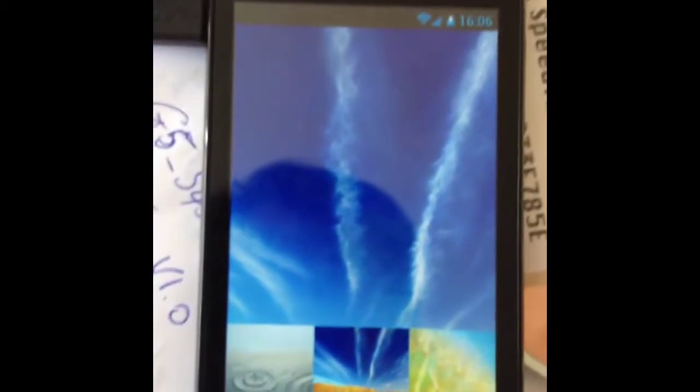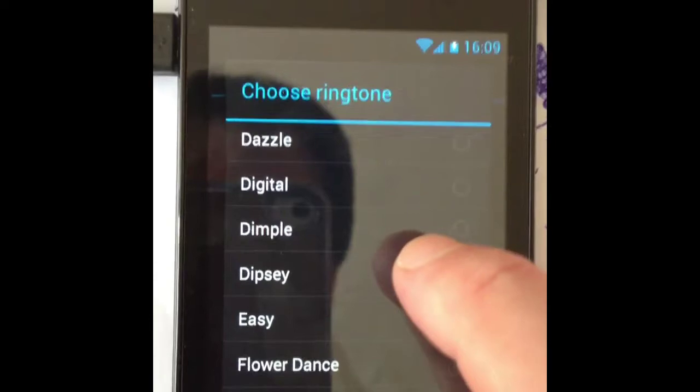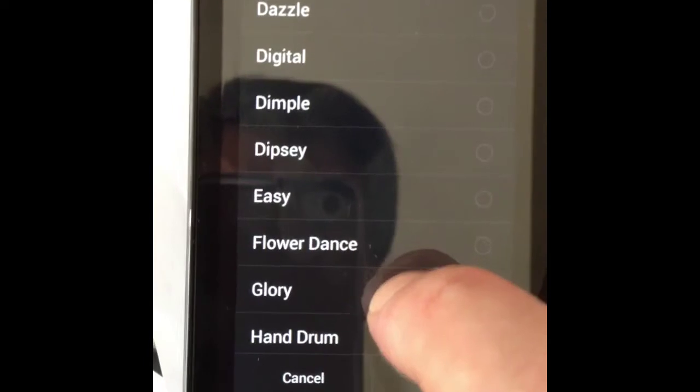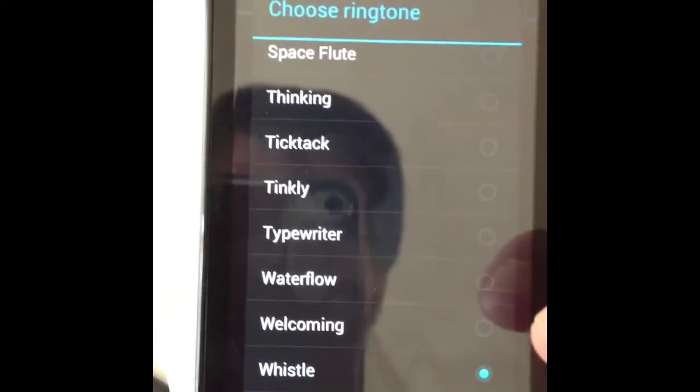I'm just adjusting the wallpaper on it for the background — so it's got a nice ocean one, just scrolling through them. Gorgeous autumn one, there's a pond, look at that — chemtrails, there's a chemtrail screensaver built in as standard. Just setting the message tone, and I noticed there's one on here called Dipsy, which I thought was quite funny. This one I like right down at the bottom — Whistle. When you get a message.